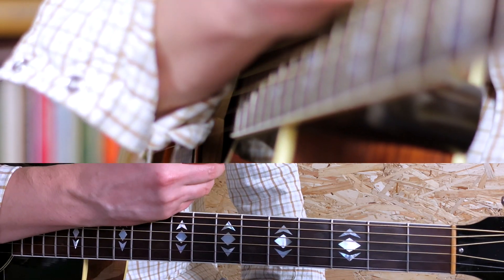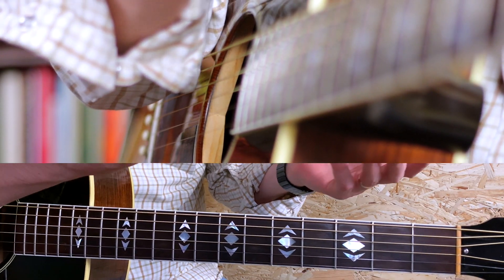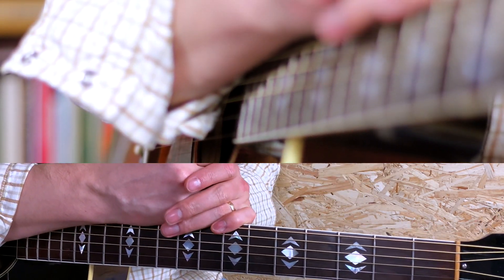I don't listen to his music much, but I admire the man. And I really love this riff, it's so cool.